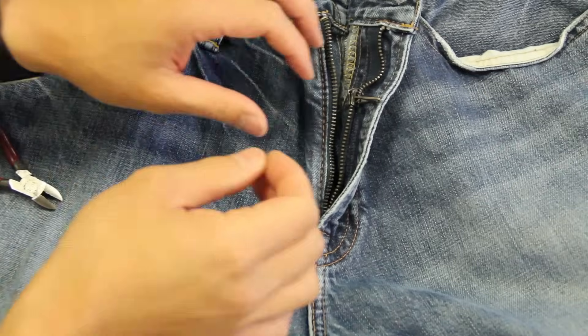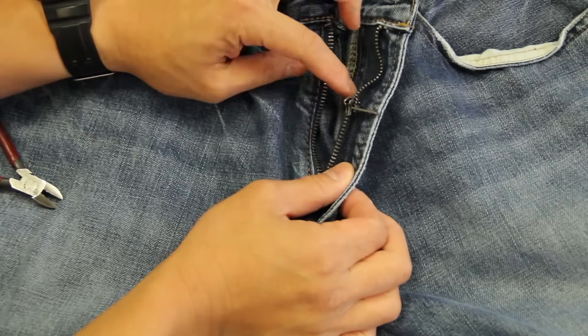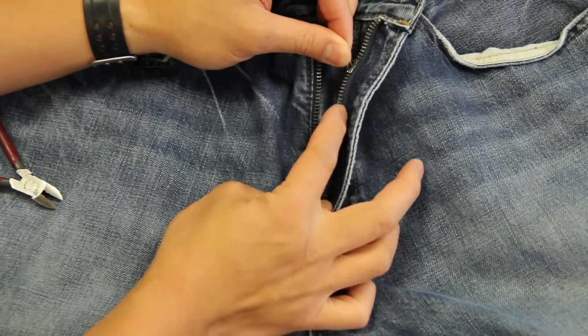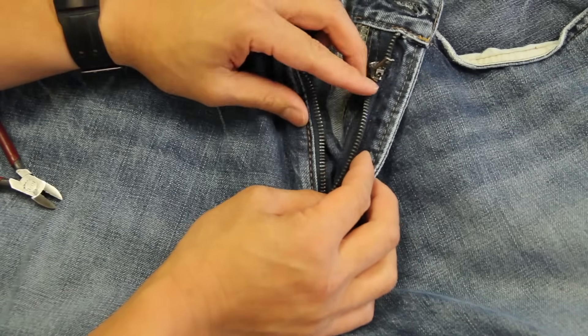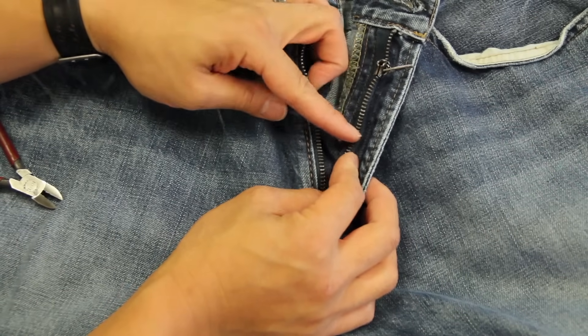For this repair we are going to fix this zipper here on these jeans, and this repair is only for flies that have most of the teeth intact. I have received emails and comments from people asking what to do to fix jeans when a tooth is missing.